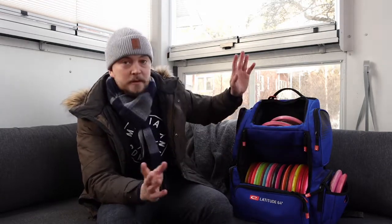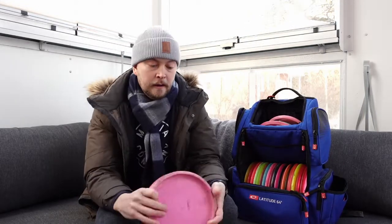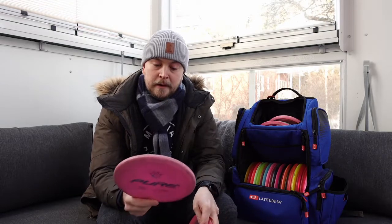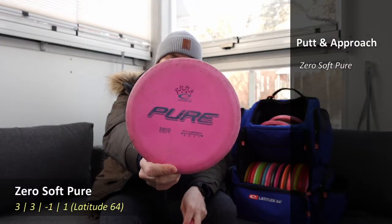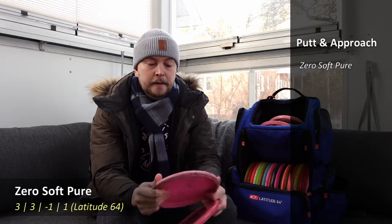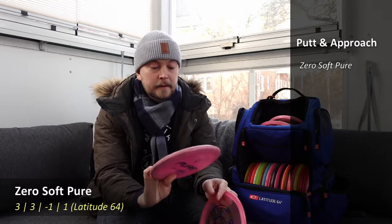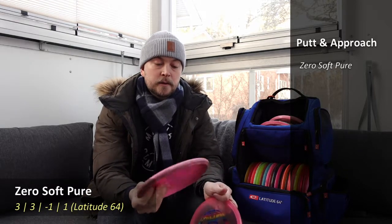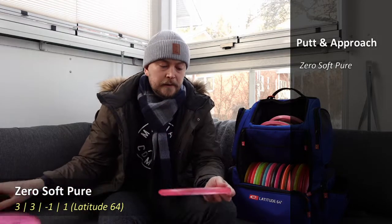Let's start from the slower discs. My putting putter is a Zero Soft Pure from Latitude 64. It's a very flexy putter that I like because it's quite sticky, quite shallow, and you get a good hold of it.